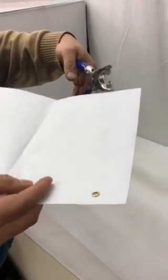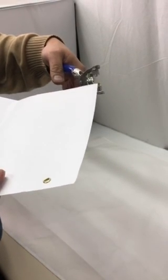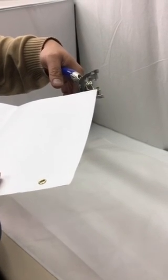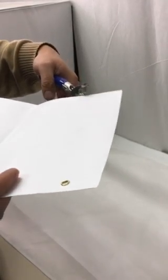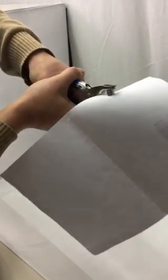I'm going to demonstrate how this would work. The pointed side would go through the hole to break the grommet, and then you would split it onto the material. As you push down, you have to push all the way down.